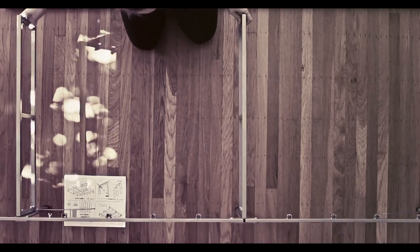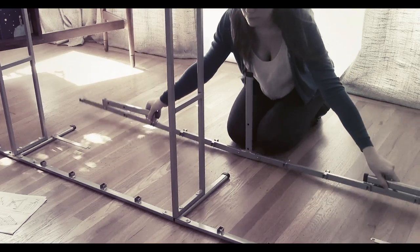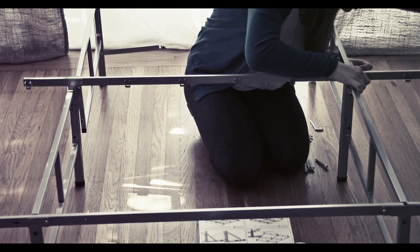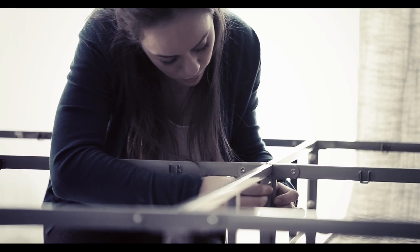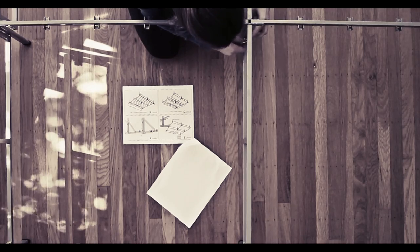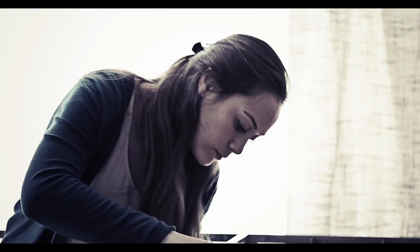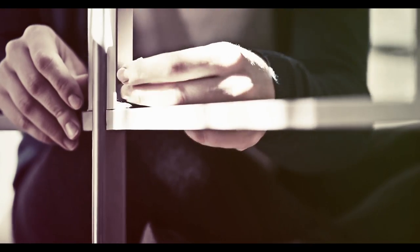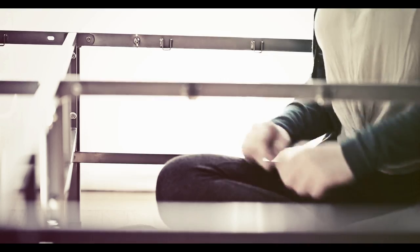Unfold the legs on Part B — the shorter legs will be perpendicular to the long piece. Place Part B in the center between the two sets of Part A and C. Align Part B with Parts A and C, use Part G screws to secure, and tighten with the allen wrench. Repeat three times.